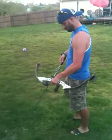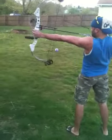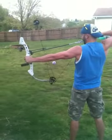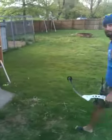Bow number two. Two out of three. Let her rip. What comes next?